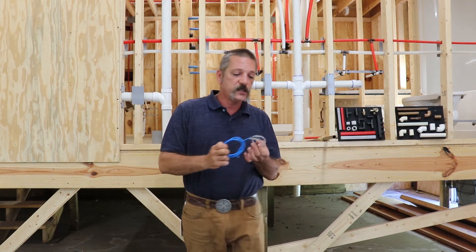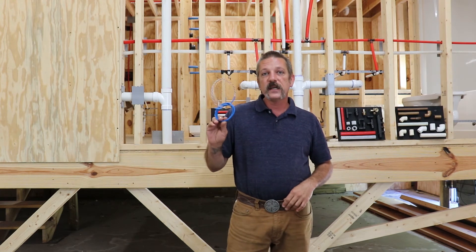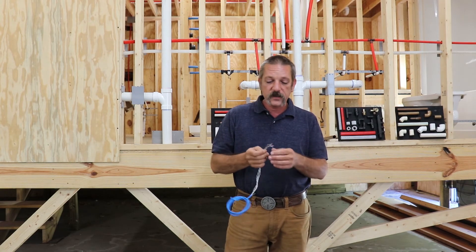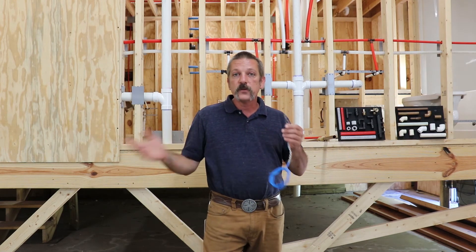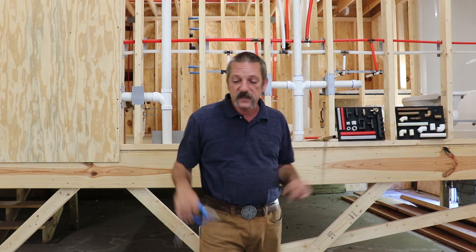Even your low voltage stuff — even this little stuff — probably isn't going to shock you or give you any kind of burn or electrocute you. But if you leave bare wires on these guys, you could short out your tankless water heater's motherboard, or the remote control for that tankless water heater, or whatever appliance it's going to.